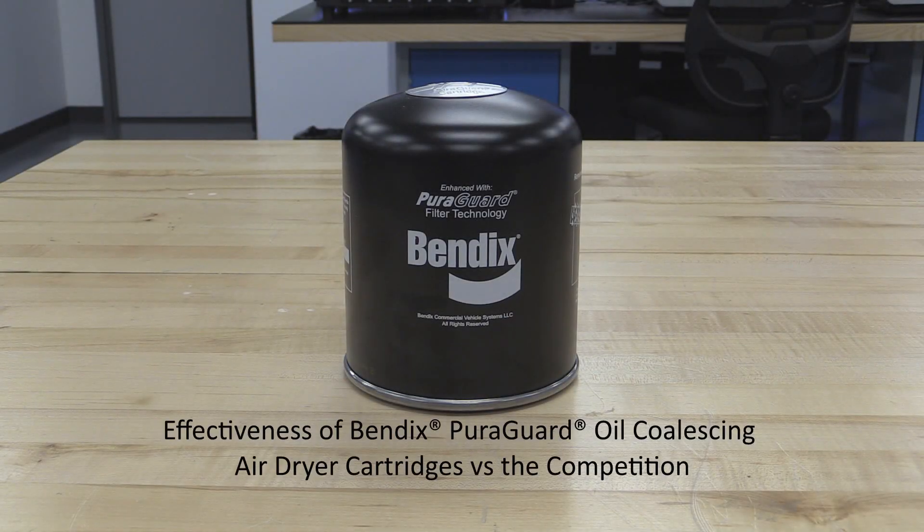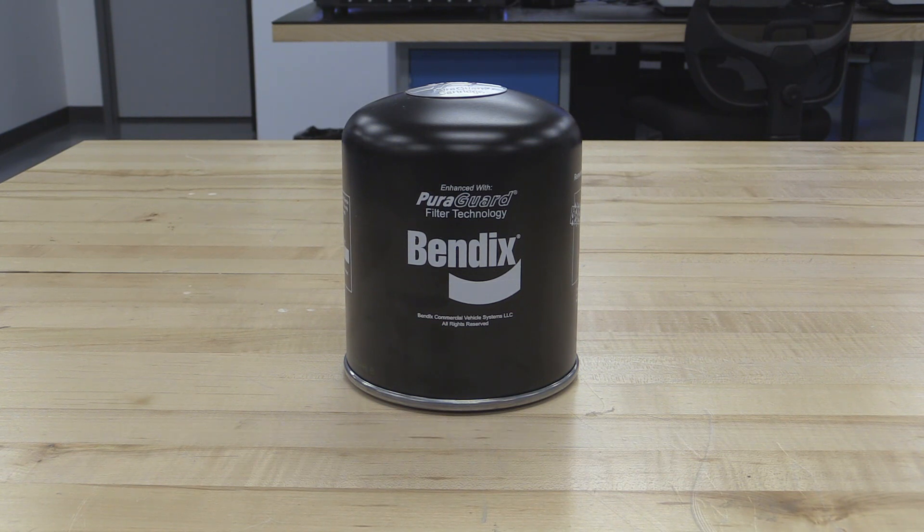Today, more and more trucks are equipped with air dryers that also have oil coalescing cartridges, and those are required to protect sensitive components like shifters on automated manual transmissions, emission controls, and other automated functions on the truck. Yet, even though these are more popular than ever, there's a lot of confusion about how these cartridges work and the service requirements for them after they've been on the truck for a few years.